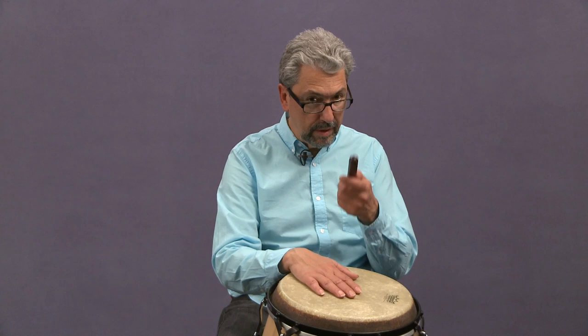Now you do eighth notes. At the same time, the other hand would play the son clave in 3-2.